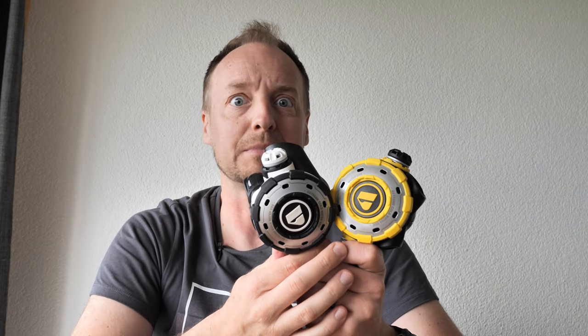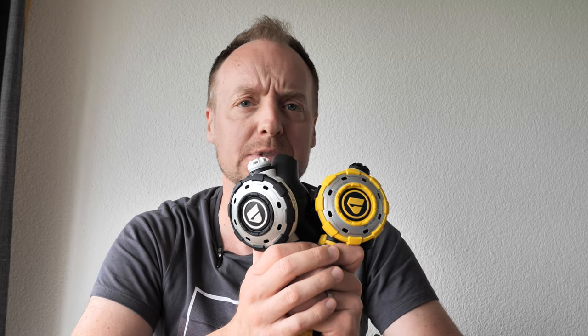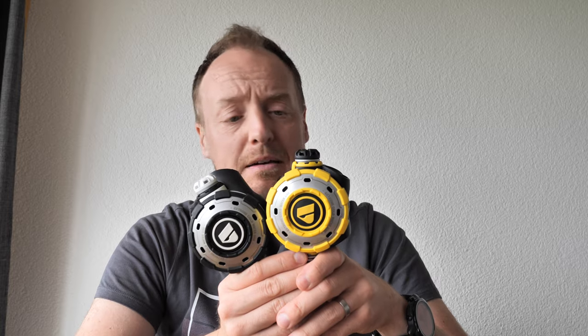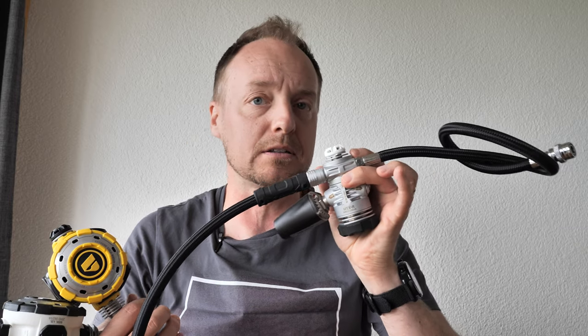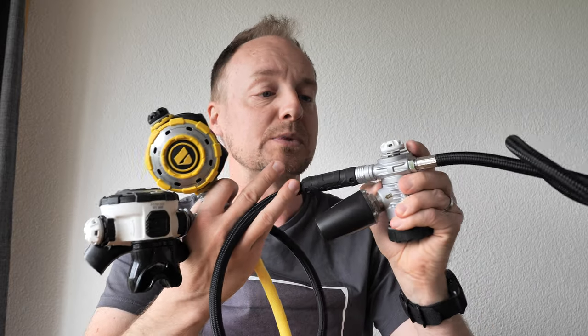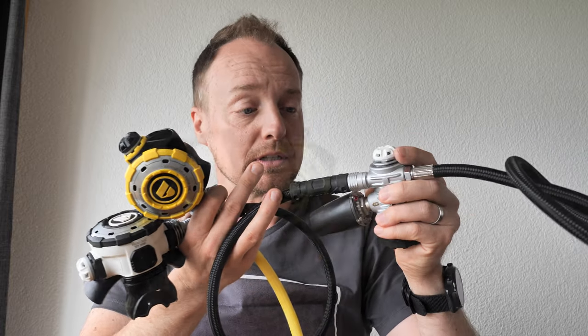This is my initial view — I may have called it a review at the start, but I've only dived about six times with these regs so far, so I'll need more time to form a complete opinion. A quick note: the first stage is significantly bigger than the XTX100 I had, and also bigger than the XTX200s many divers use. That's something to consider, but the swiveling first stage gives you nice flexibility with hose mounting.